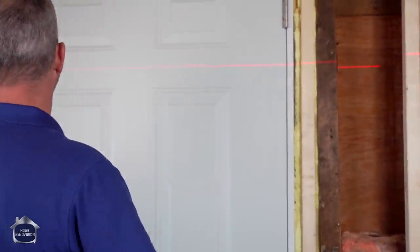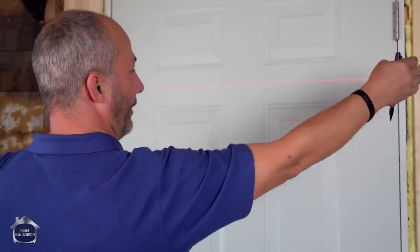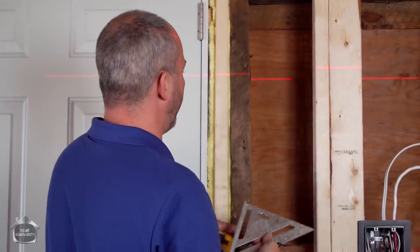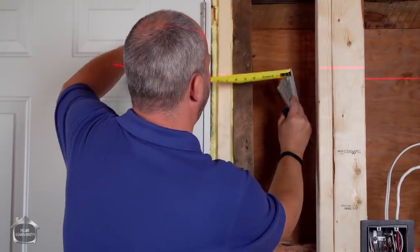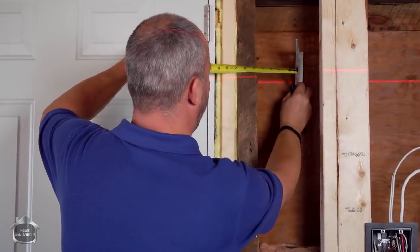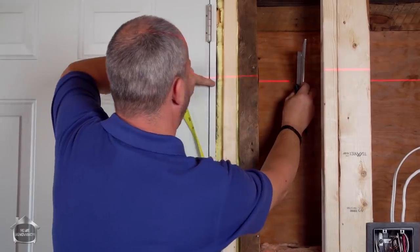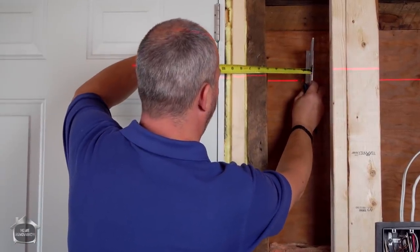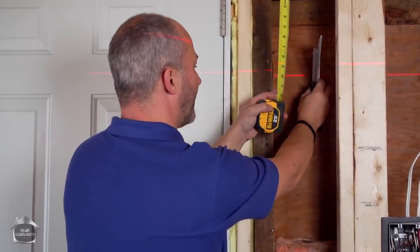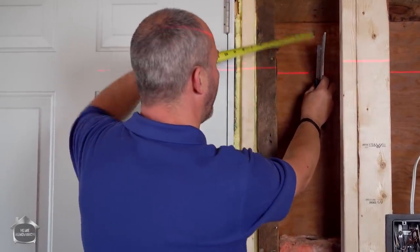Having a laser line gives me a perfect level line on each side. I'm going to use my little square here and measure off. I want the center of my fixture to be about 10 inches from the inside of my jamb — that gives me enough space for my brick mold, a little bit of siding, and then the light fixture. Nothing's really interrupted.